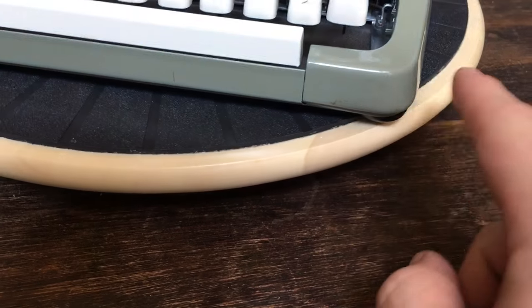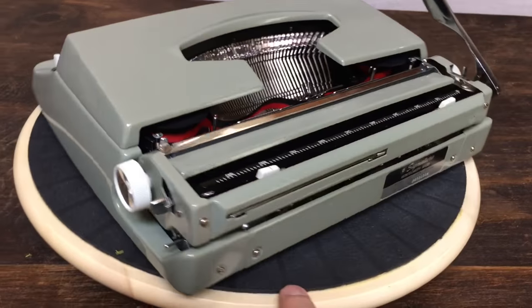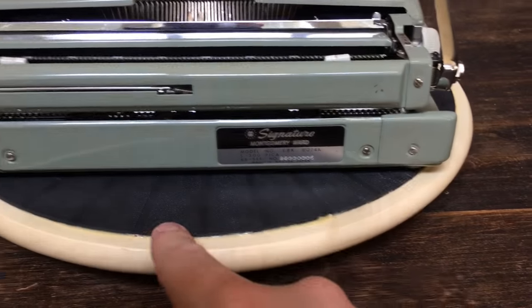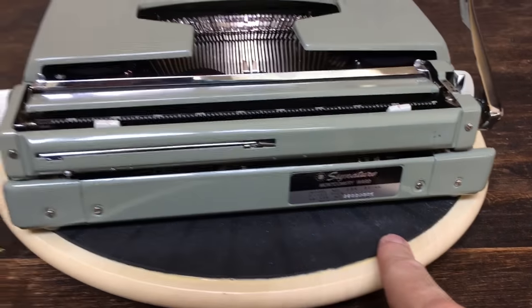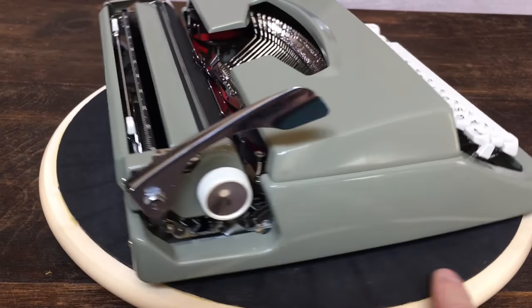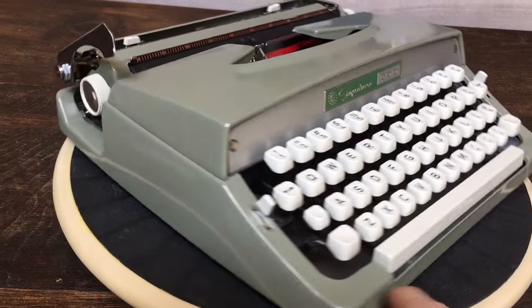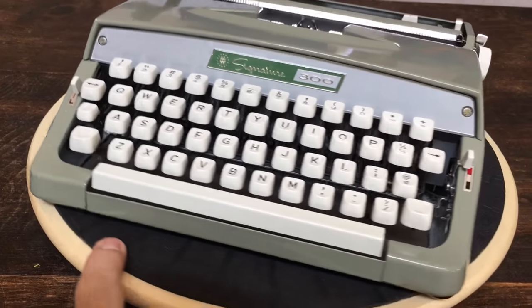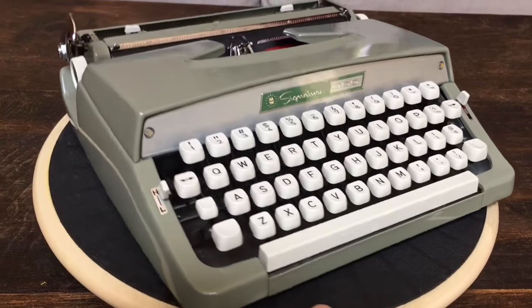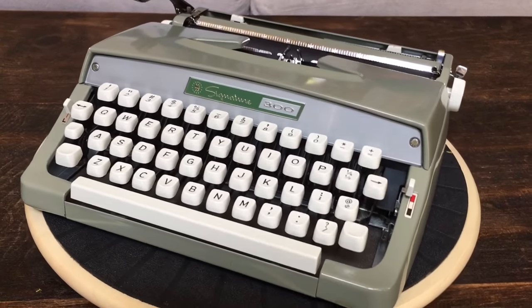It's got a few scuffs here and there on the back — not much. It was filthy inside and out when we got it, but I gave it a full chemical clean. Other than a few nicks, it's in really good shape, and we're happy with the deal we got for it from Goodwill.